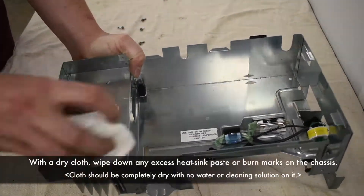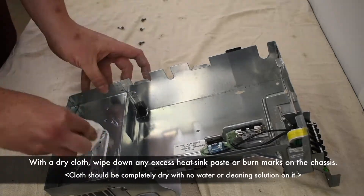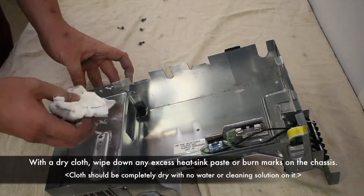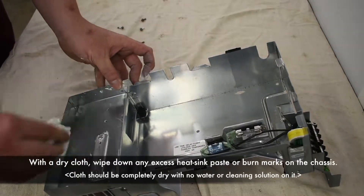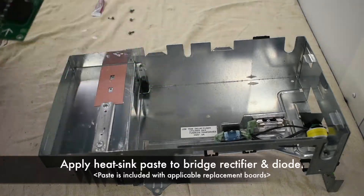With a dry cloth, wipe down any excess heat sink paste or burn marks on the chassis. Apply heat sink paste to the bridge rectifier and dial bridge.